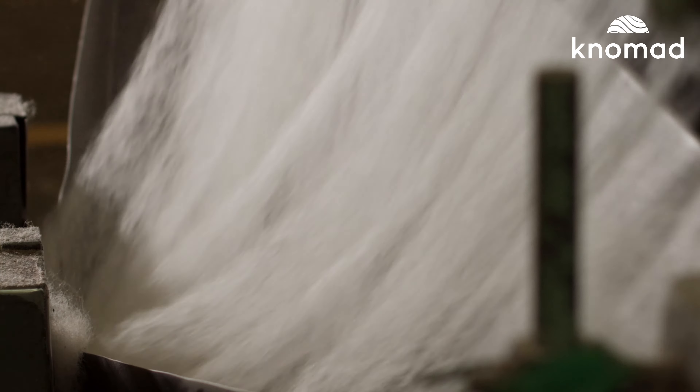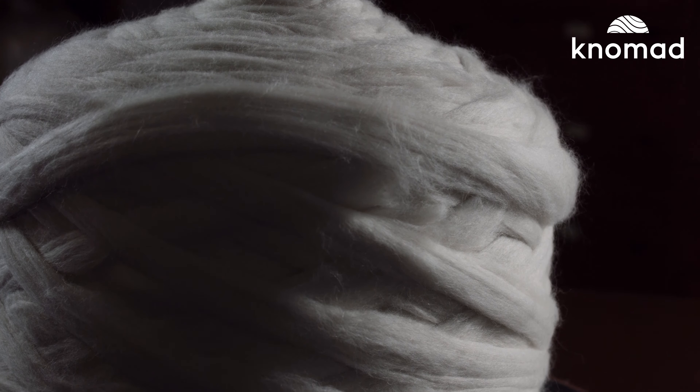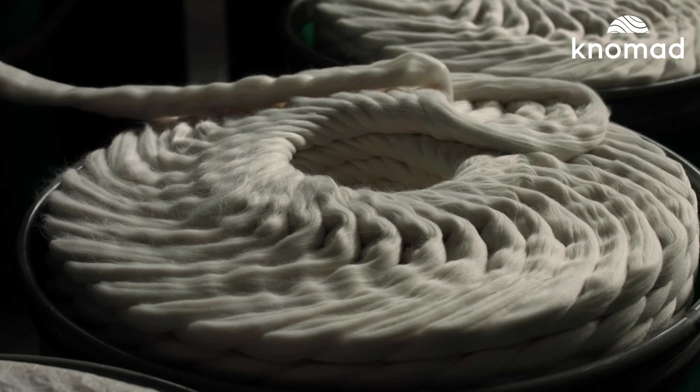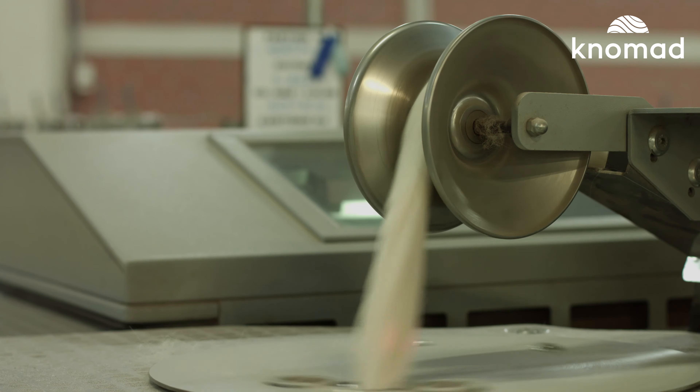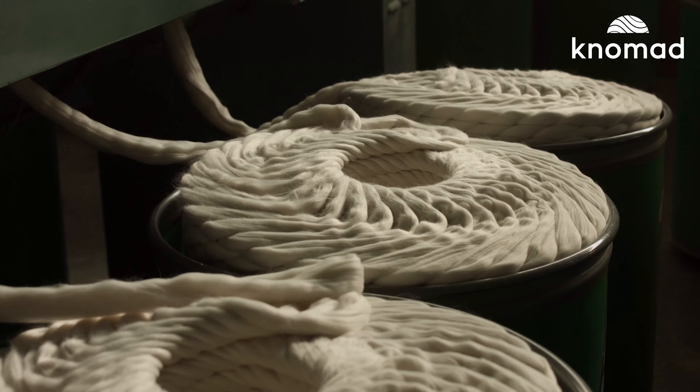While the average human hair measures around 75 microns in diameter, most baby alpaca, by contrast, is around 22 microns or smaller. Because the fibers that make up yarn are so small, they need to go through several rounds of carding and combing.